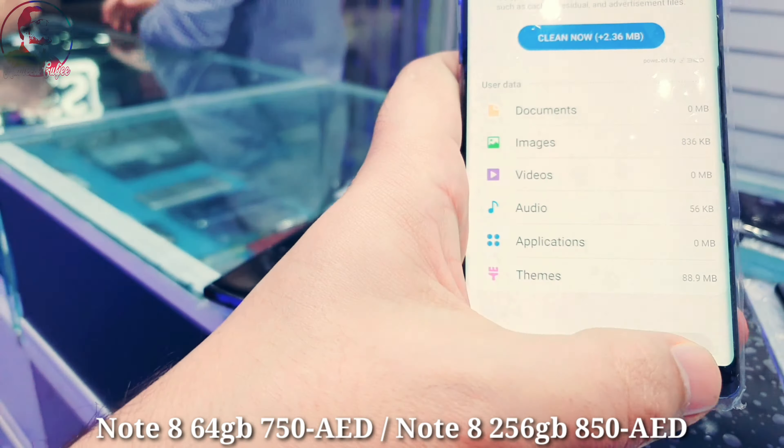Let me show you the screen — it's fully clean, no dot, no spot, with original body in original condition, nothing changed. The screen is fully clear, clean. Blue color, clean condition, no scratches, body is clean. This one will come for 750.